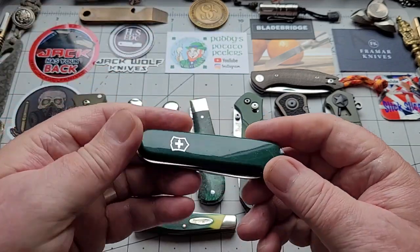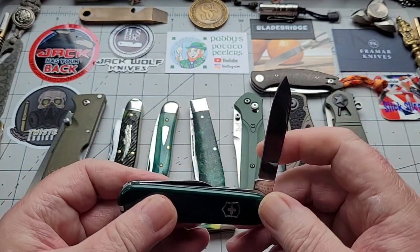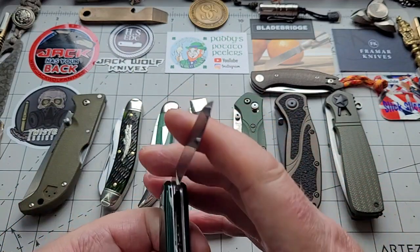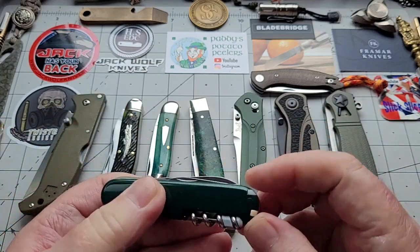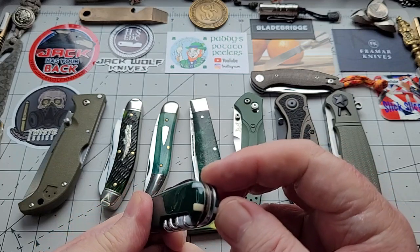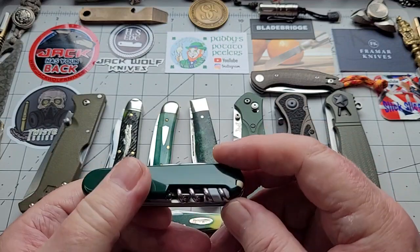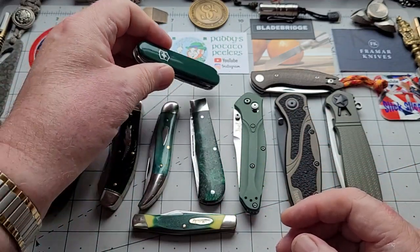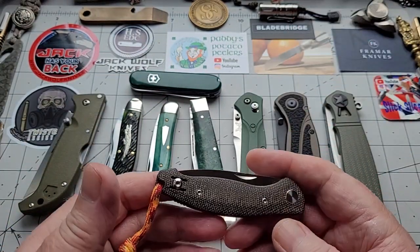Going up to the top here, this is one I've just recently had done for me — Justin made it, you've seen it recently. It's got a main blade, a pen blade, and a saw, but it also has tweezers, a toothpick, a pen, and a little eyeglass. So a very good EDC knife.